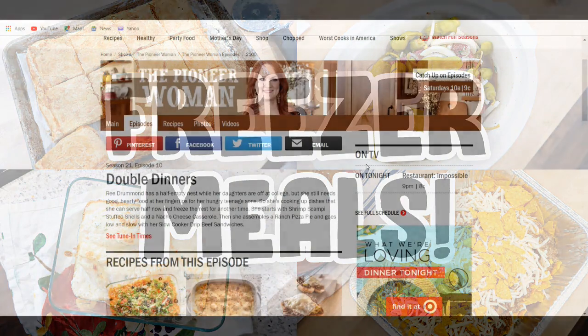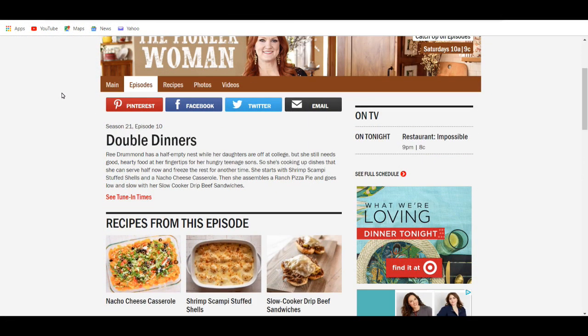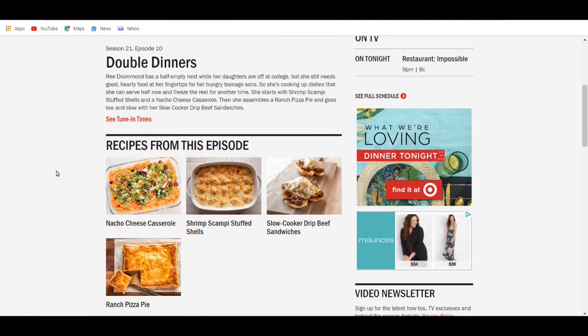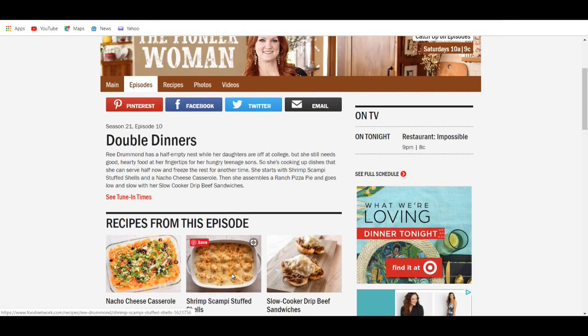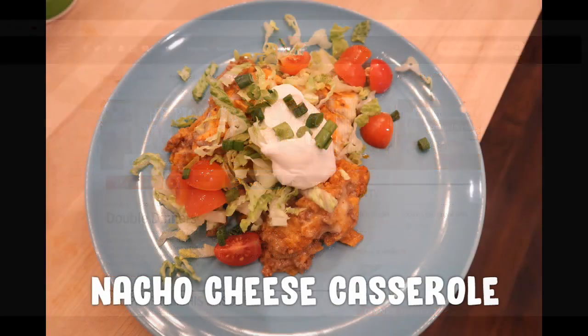Hey guys, it's Jen. Welcome back to my channel and welcome back to another video. I am excited to share today's video with you because I am cooking four freezer meals by the Pioneer Woman. These recipes are from the episode Double Dinners and I will link the show page as well as all the recipes down below so you guys can try them out. I'm going to be cooking these recipes and sharing our reactions so you know whether you want to make them or not. So let's get started.